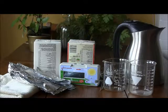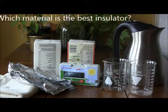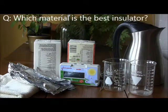Some materials are better insulators than others. At this learning station you will compare various materials to determine which is the best insulator. You might also make some other discoveries along the way.